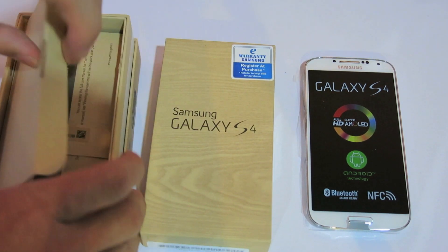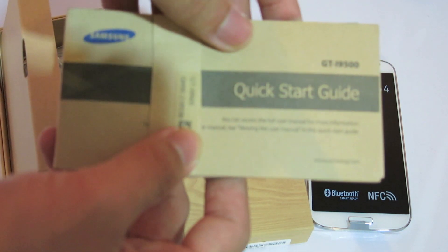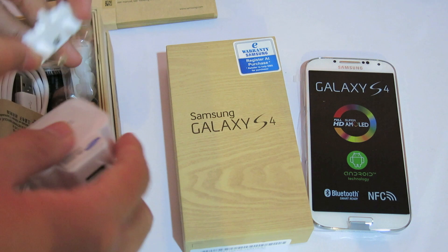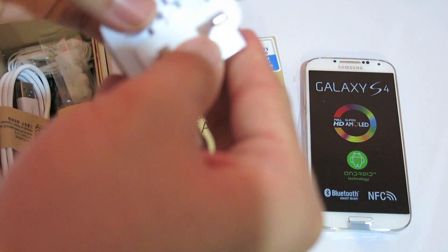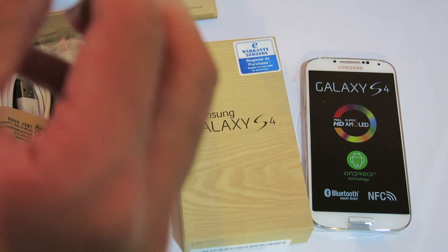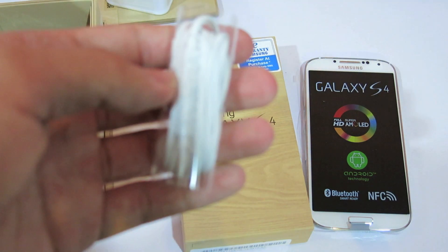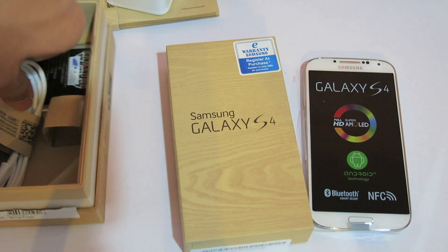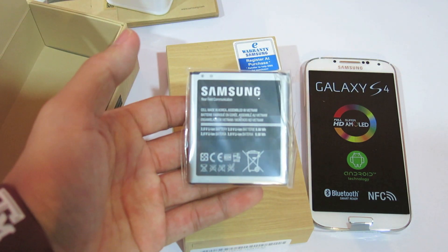Let's open this. Okay, this is a quick start guide. The wall adapter — this is an Asian version, average wall adapter. The earbuds, the earphones. The USB cable, which is already standard for all smartphones. And the 2600mAh battery.